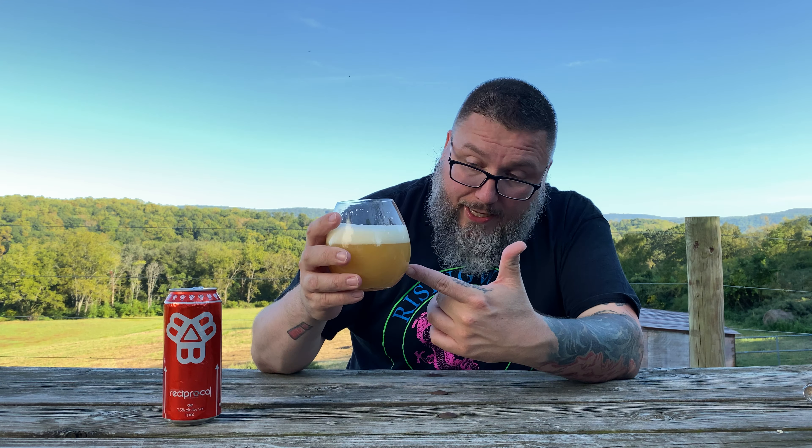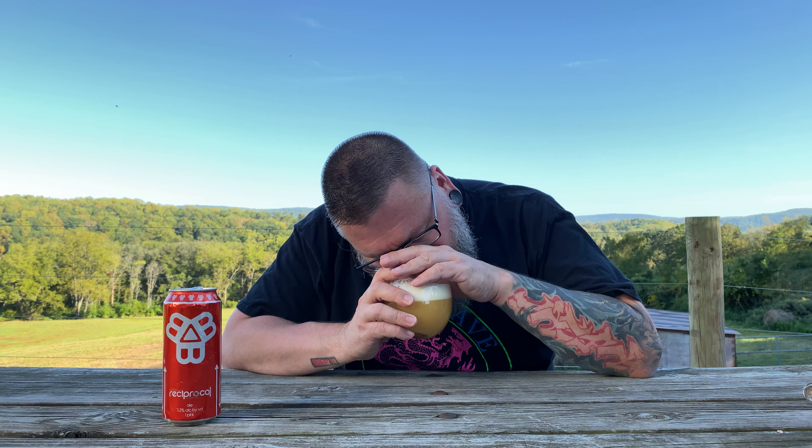Reciprocal by Bissell Brothers. How you doing, YouTube? Matt Massa Beer Reviews, back to yet another review. A bit of Maine up in this piece in the form of Bissell Brothers Reciprocal. I've had this before, a couple times, never reviewed it, and I don't remember the last time I had it, so I'm kind of going into this one fresh.